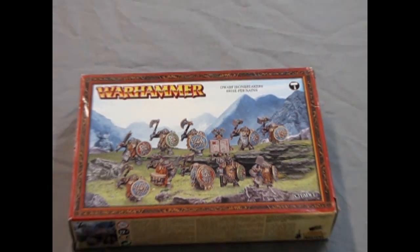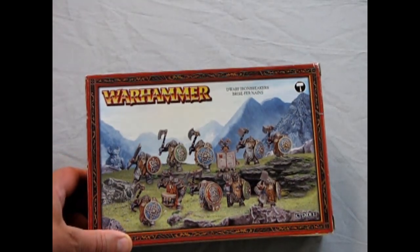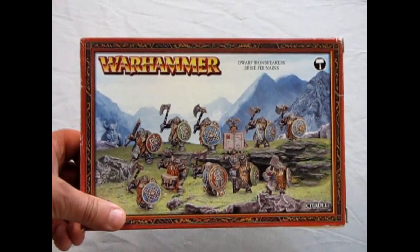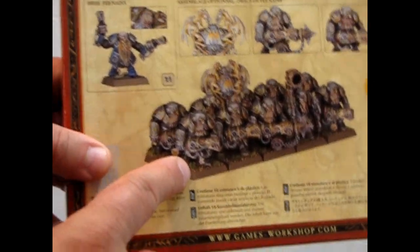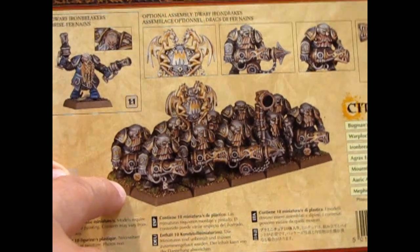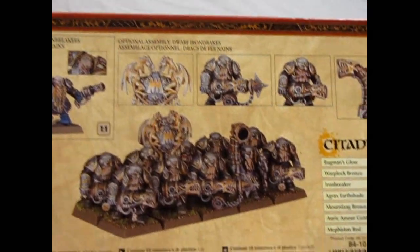And now we go down to the Deep Mountains where we meet our Dwarf Iron Breakers, also Iron Drakes. This is one of those two-part boxes from Games Workshop that gives you options to build both the Iron Breakers and the Iron Drakes. In case you're wondering what Iron Drakes look like, here they are, with their big guns and everything, ready to blast away at the enemy.